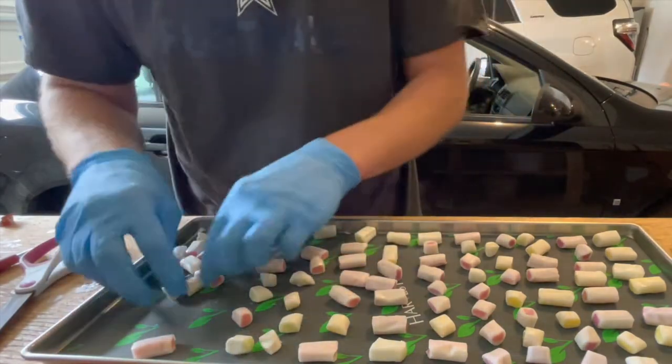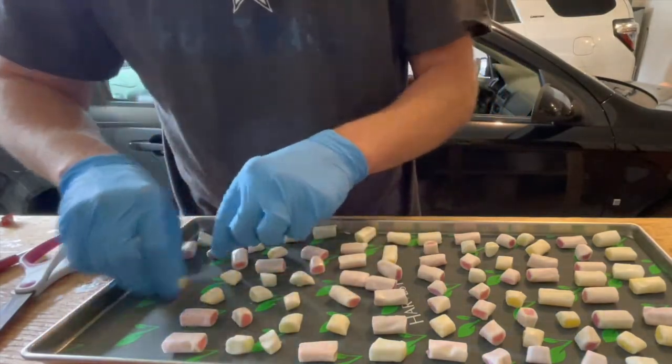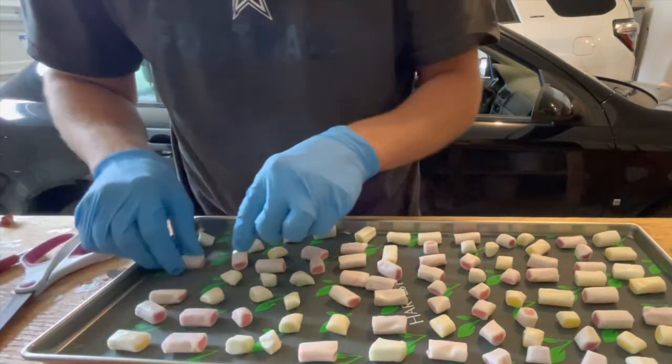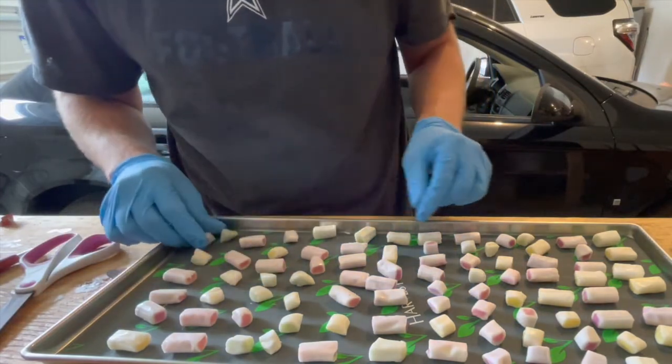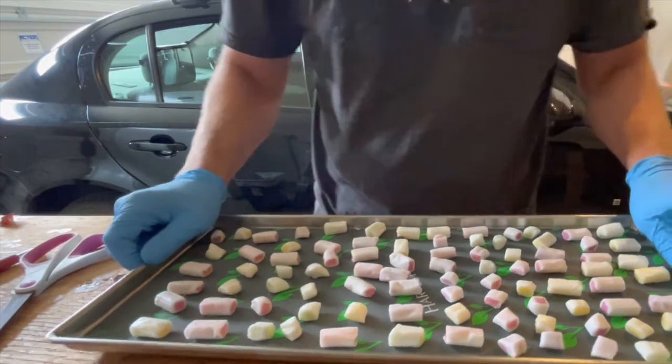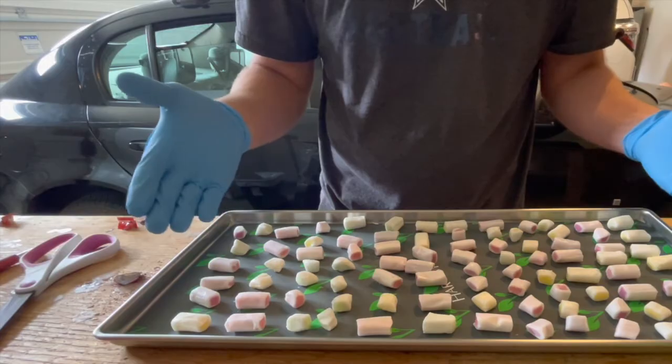When I bag these, I don't try to separate the big ones and the small ones — I just have them intermixed so that it's a good mix. Here's the finishing tray of Hi-Chew candies.